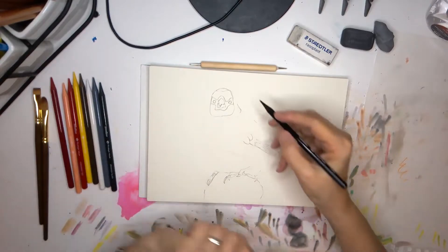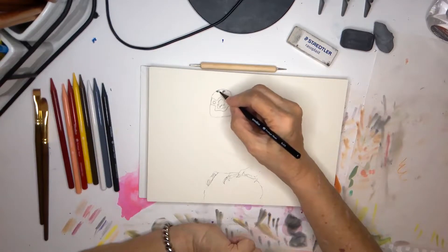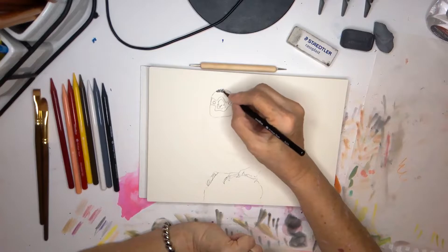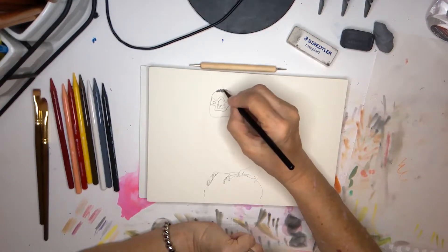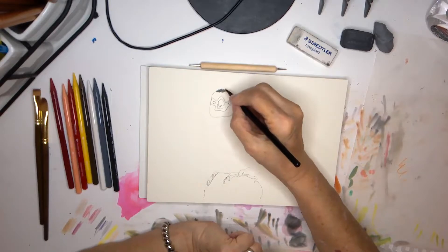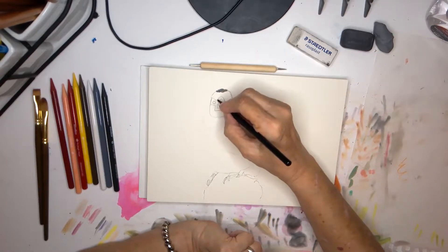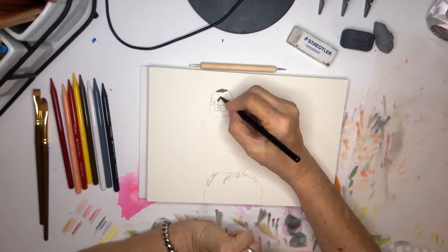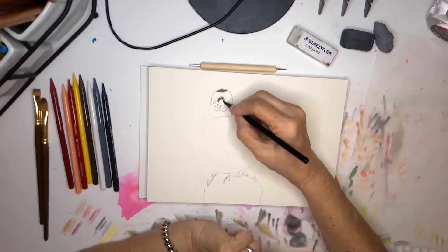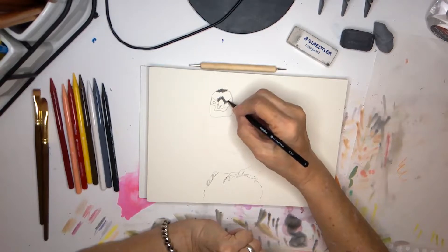I'm going to start with the black color of this pencil and then work the same way that I would. It's a very small area, just doing small marks.